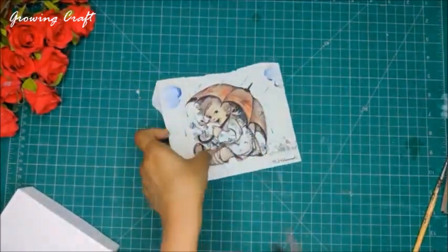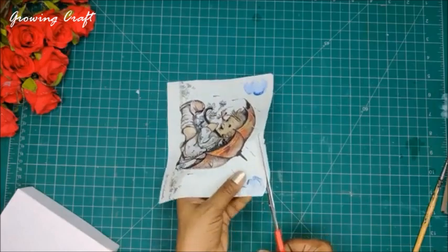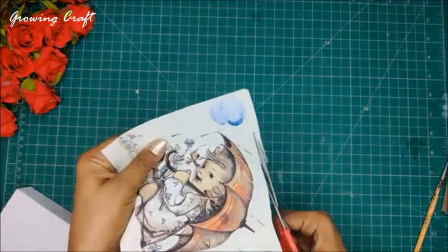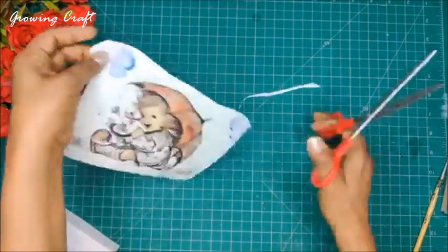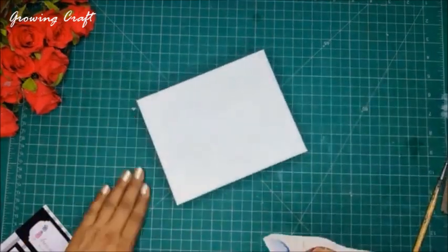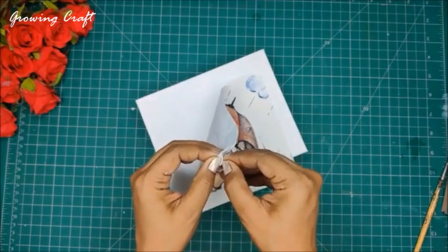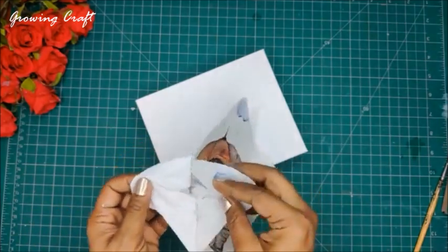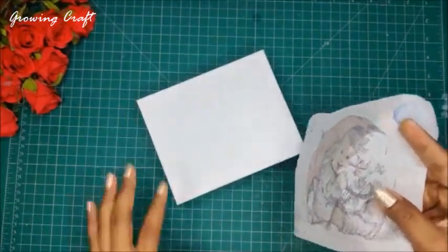For the giveaway, share the session in public mode so we can see it — private mode won't be visible to us. Winners' goodies are sent only to Indian postal addresses, so keep that in mind. Now we're done cutting — this looks gorgeous. I'm going to remove the plies of the napkin, which is very very important. We have five lucky winners for this session, so do participate.